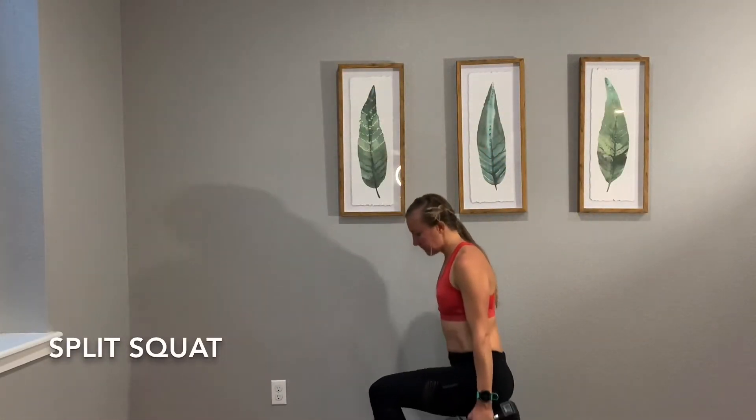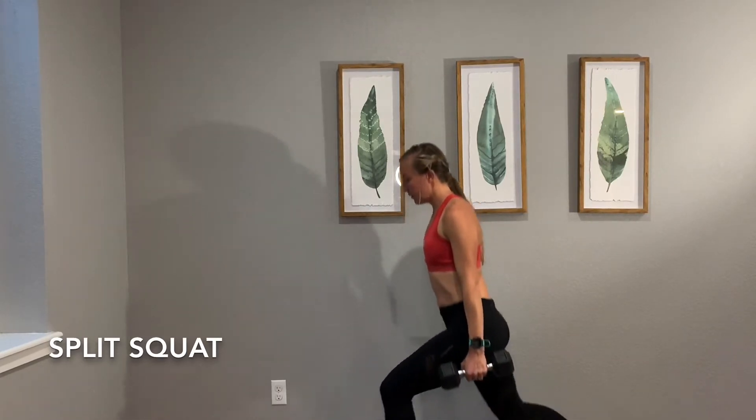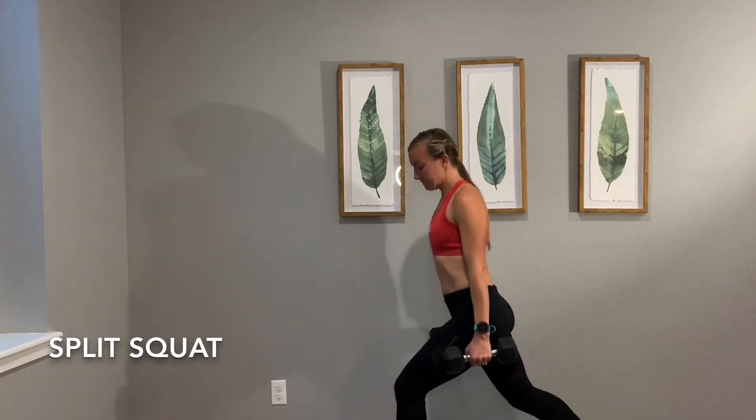We're going to start with a split squat, one dumbbell in each hand, and just pulsing in basically a lunge, but the emphasis here is on the front leg.